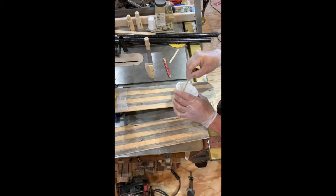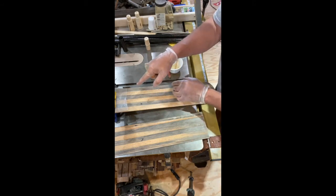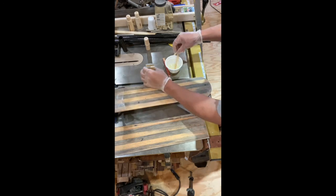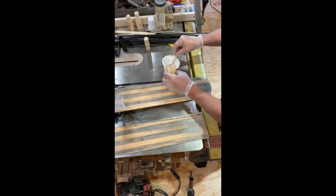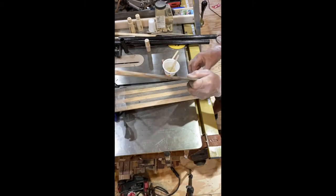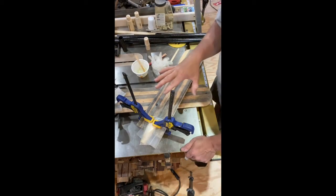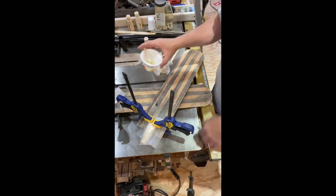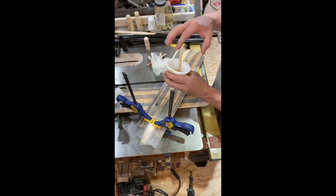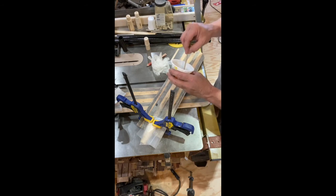I have my West Systems 206 — not 207 — epoxy set up. I've already done one end in terms of setting up and did a quick clamp on that. Now we need to get this one going as well. We're going to let this sit for a few minutes. I can feel a little bit of heat — we're at 80 degrees in the barn, so I'm worried about it getting a little thick. Once it starts to thicken up, I'll go ahead and pop the carbon fiber tubing on, then let it set for a few hours.